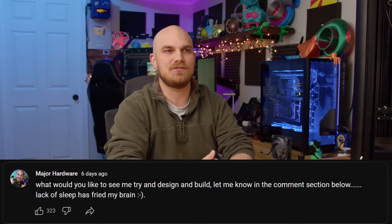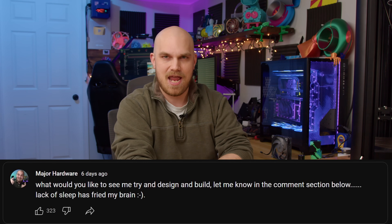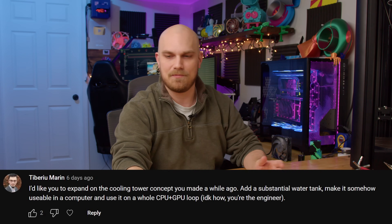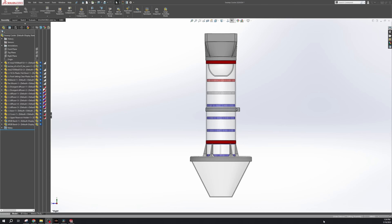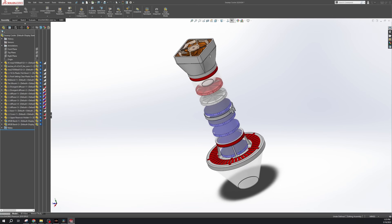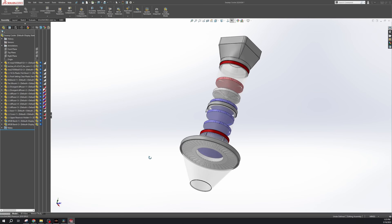Not too long ago, I asked you all on my community tab what video ideas I should do, since I've been a little sleep deprived with a new baby. One of you said I should revisit that idea and try to make something a bit more polished. So that's what we're going to do today — try to cool this whole entire PC with essentially only plastic.